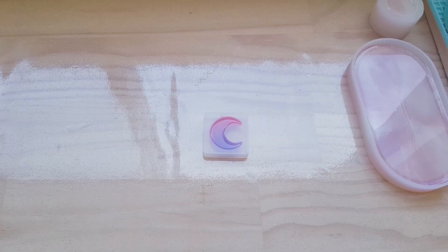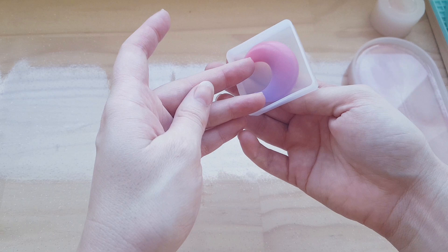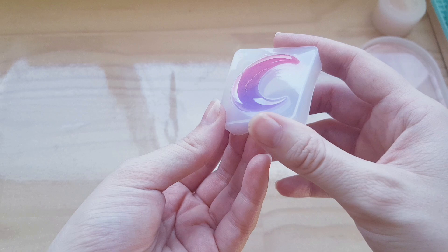I've left it to dry for actually two days because I had to go to work yesterday, so I didn't get a chance to de-mould them. But they're nice and dry now, so we'll start off with the acrylic paint mix here with the moon.